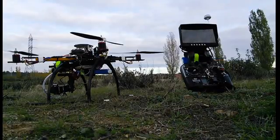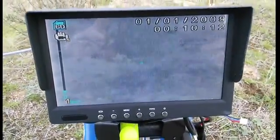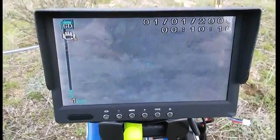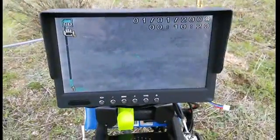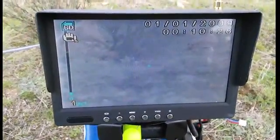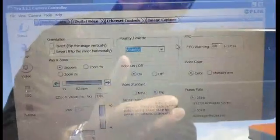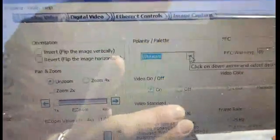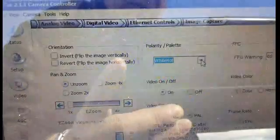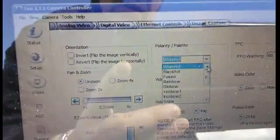I can see the image here. It's a thermographic image but inverted — black means more temperature and white means less temperature. This is the GUI application for controlling the thermal camera. One of the things we can do is select the palette that will be used — the color correspondence for hot, cold, and different temperatures.